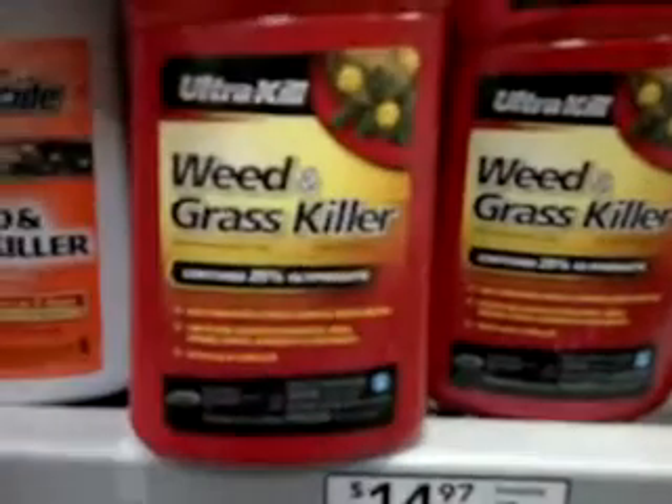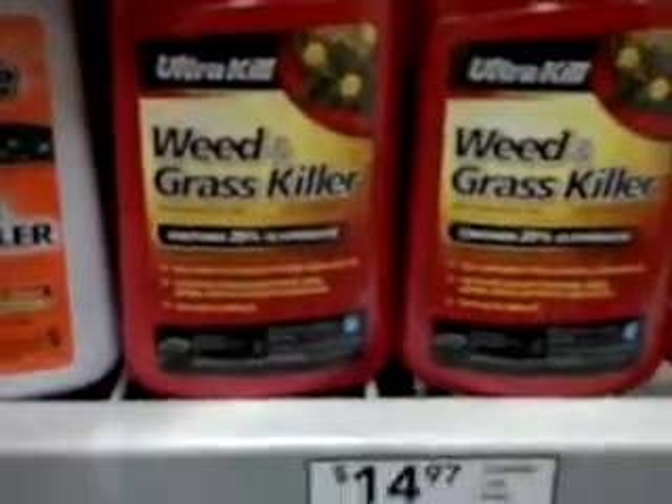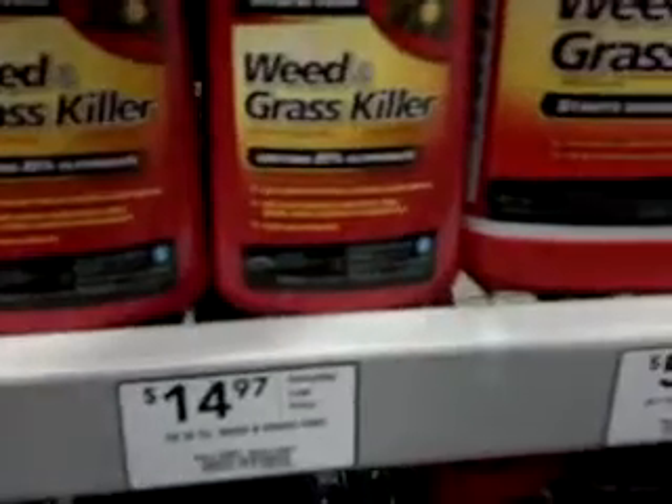I suggest you guys go buy Ultra Kill. It's a way better deal. Of course, you've got to mix this because it's concentrate.